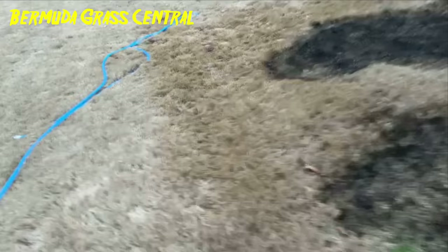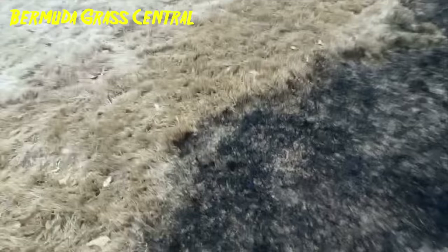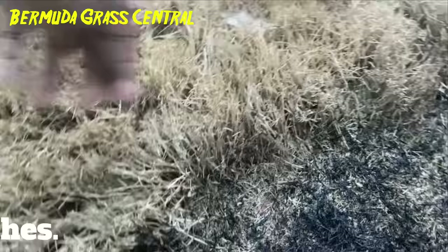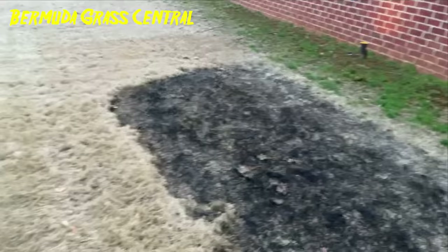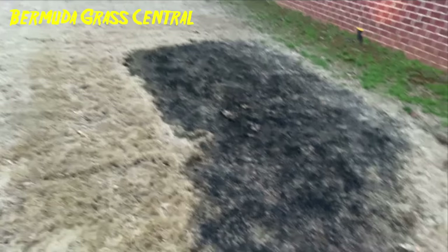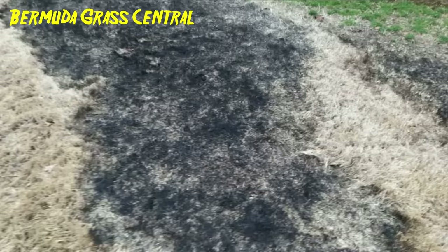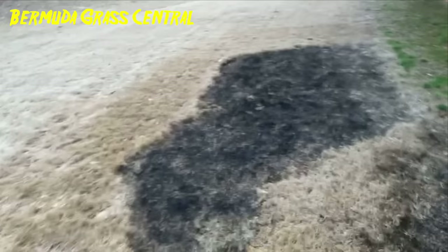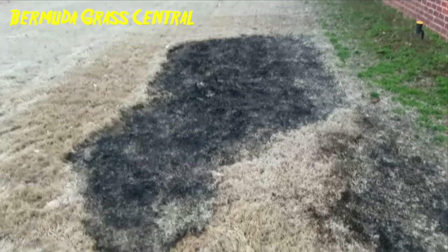You can see the difference in the height — essentially it would take maybe two or three hours to scalp, but maybe I can burn it off in an hour and save me some time and get an earlier green-up. Alright guys, tune into Bermuda Grad Central — burn-off pre-test. This is Michael Bowman and I'll talk to you soon.